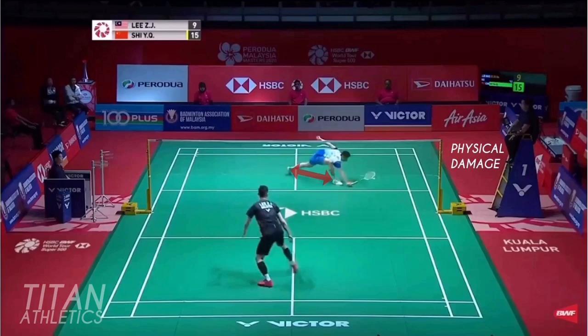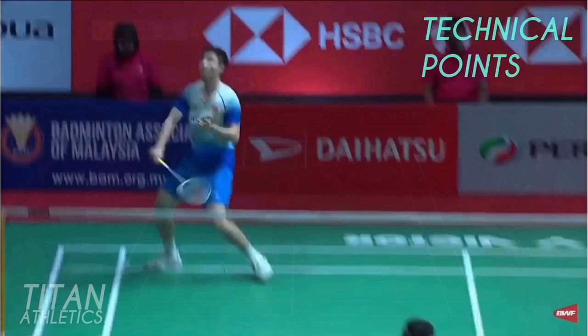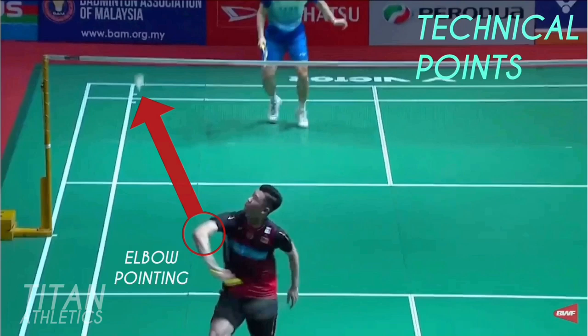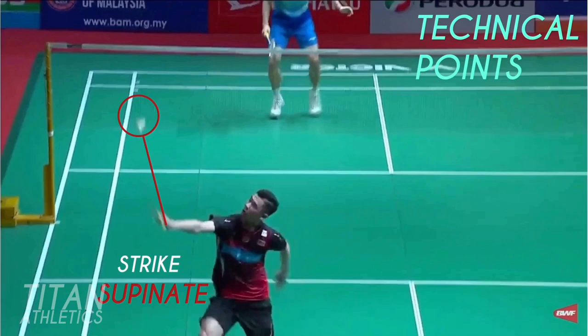Now let's look at the technical points. Lee starts with a 90-degree angle in the wrist and his elbow, which is also tucked into the hip. His wrist is cocked. He then pre-loads the racket and arm, drops the racket low, points the elbow towards the shuttle, loads the thumb, and then supinates his wrist and strikes the shuttle at the optimal contact point for the shot.